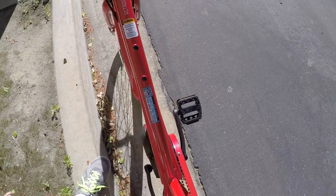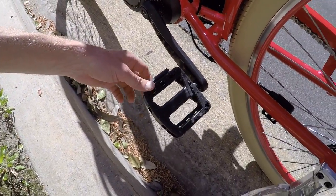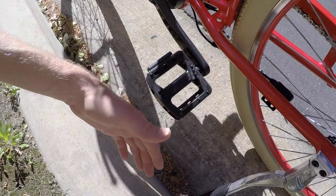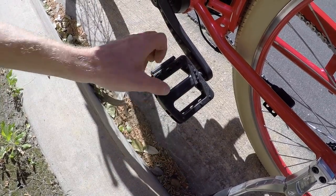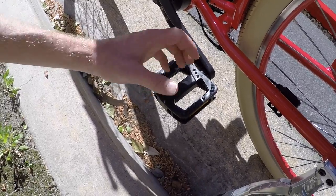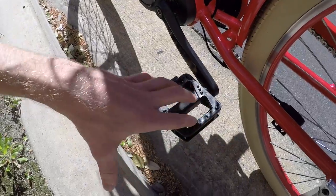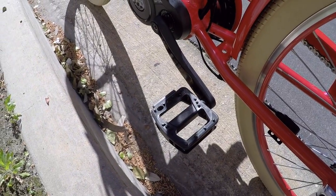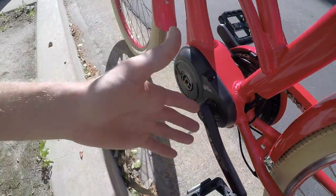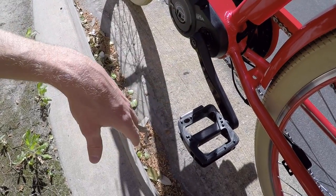These plastic pedals — sometimes I complain about plastic, it's a little bit flexier than aluminum, but sometimes I've slipped off my aluminum pedals and cut my shins. So at least the plastic nubs might be a little bit more forgiving and they're pretty grippy. With the fenders, if it's wet outside I feel like these pedals would do a decent job. They're black — they kind of blend in nicely. They're better than cages in my opinion.